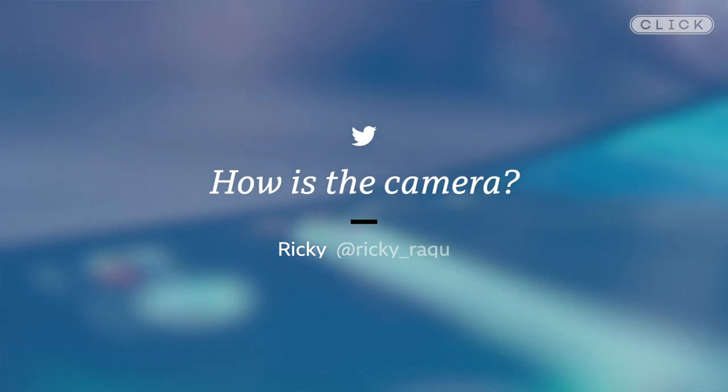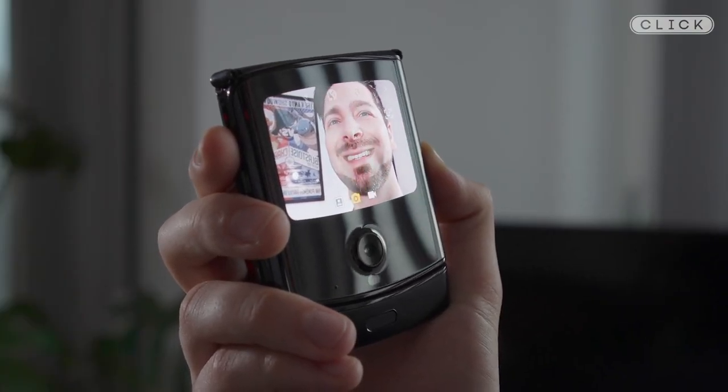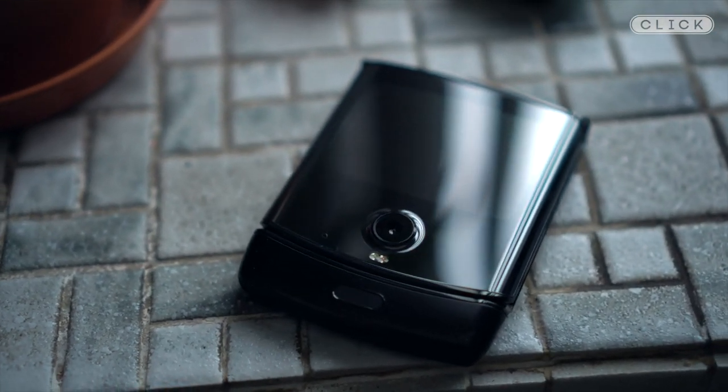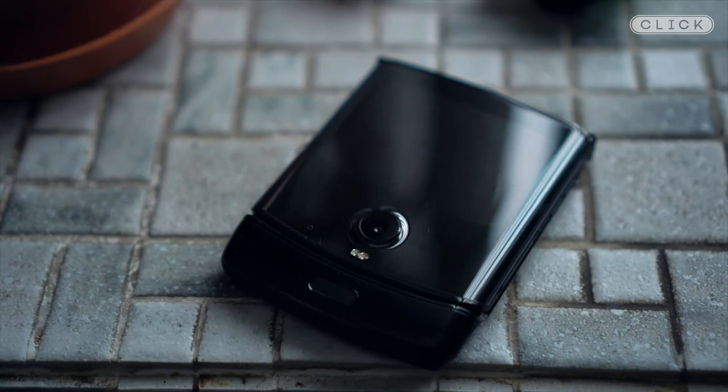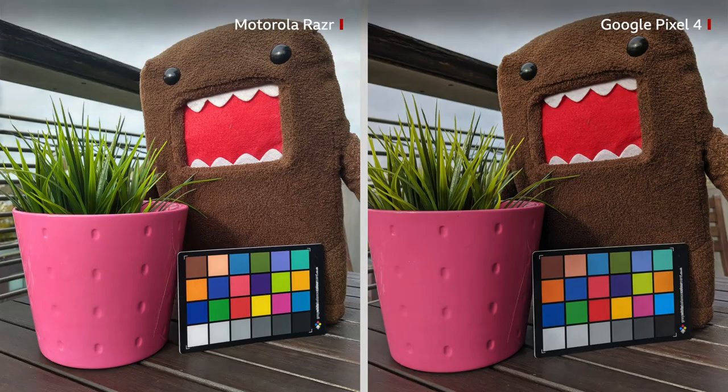How is the camera? When people are going to spend a thousand pounds or more on a phone, they really are expecting the very best camera, and the Samsung and Huawei folding phones both have multiple cameras. The camera on the Razr is fine — it takes good pictures — but it's by no means the best smartphone camera I've ever tested. With this device you're paying the premium price for the folding screen, not the camera, but even then I think some people will find this a step backwards and something they're not prepared to compromise on.